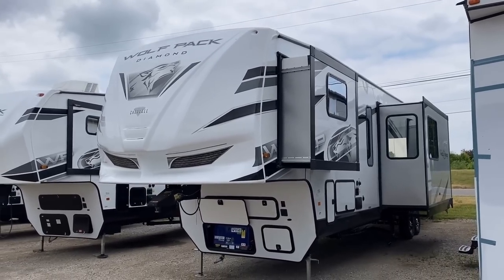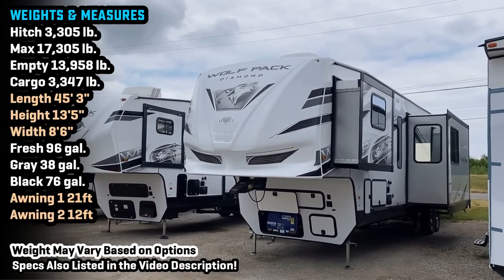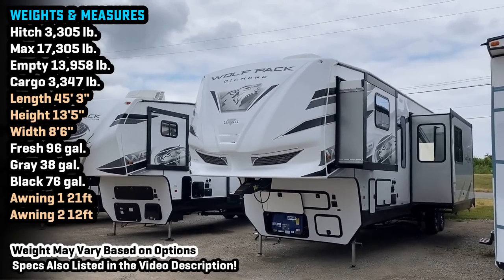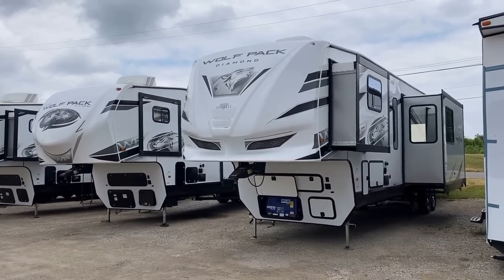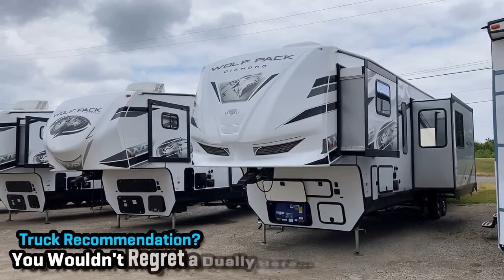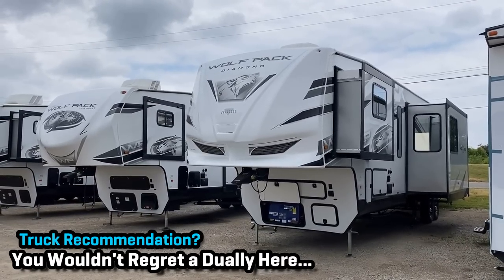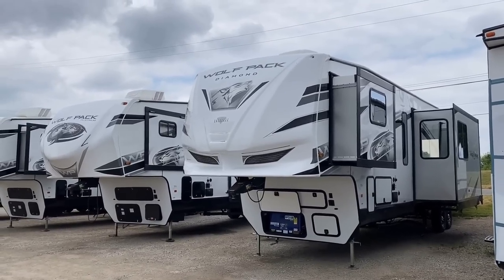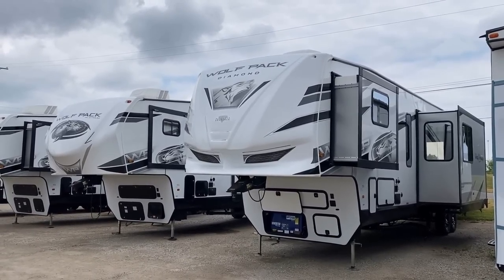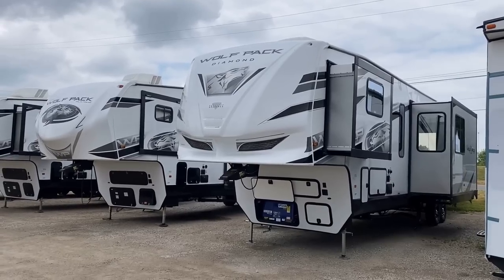The thing to remember here is she is 45 feet long, and with full cargo it could weigh over 17,000 pounds. So I do think you're in big truck country. I don't think it's inappropriate to say a dually would be a recommended vehicle for something like this — if for no other reason than the physical size and stature of it. The length of it could push around a smaller vehicle. The longer wheelbase you have, the happier you're going to be.